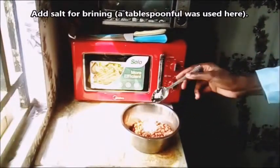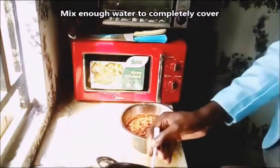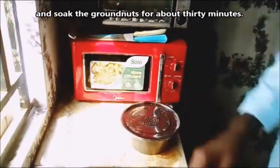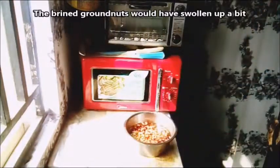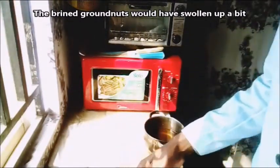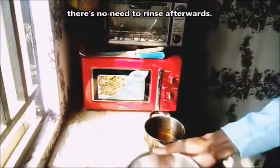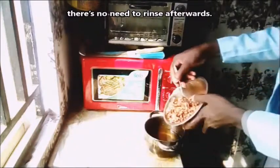Add salt for brining — a tablespoonful was used here. Mix enough water to completely cover and soak the ground nuts for about 30 minutes. The brined ground nuts would have swollen up a bit by then. Drain off the salty water, but there's no need to rinse afterwards.